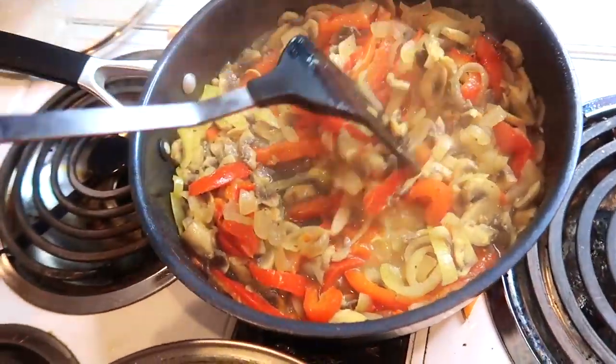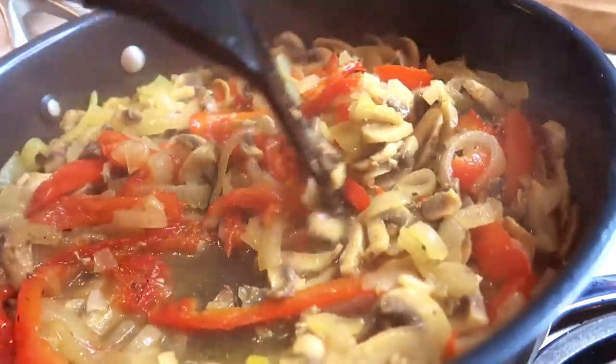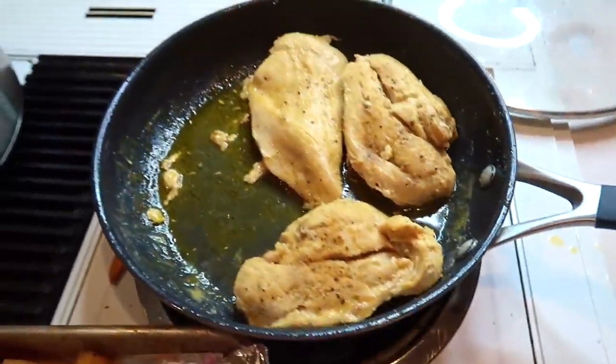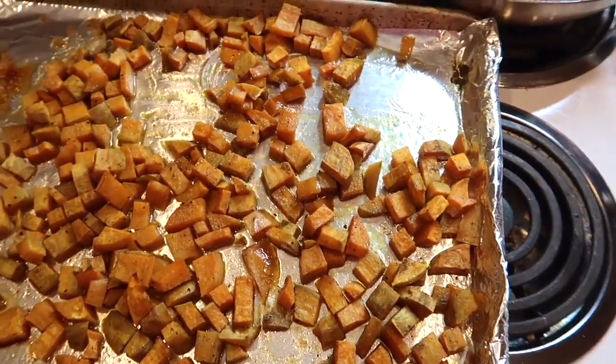And this is what the stir fry should look like when it's finished. Now we have some really great meals for the week — some salmon, some chicken, some sweet potatoes.